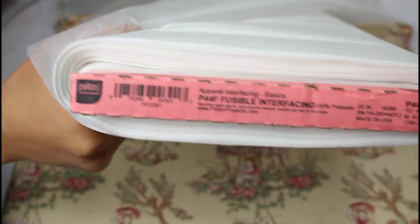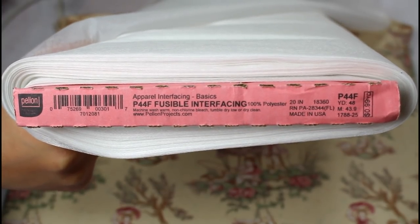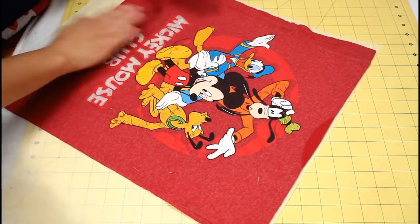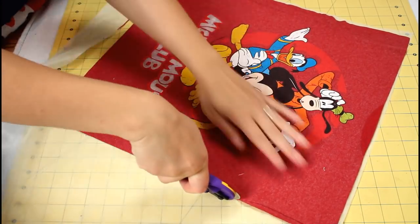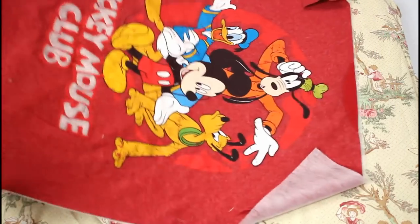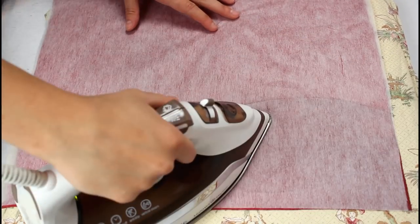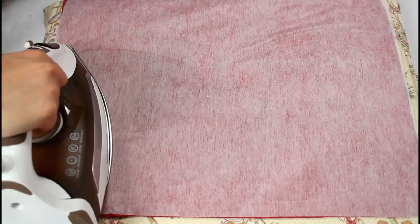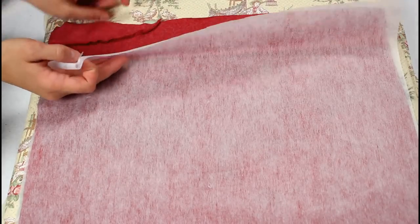Grab some fusible interfacing — my go-to is the Pellon P44F, and I'll have some linked in the video description. Lay the shirt on the textured side of the interfacing and trim off the excess. Flip the two over and grab your iron. Set it to medium heat with steam — you want it hot enough to fuse the interfacing but not too hot to damage the graphics. Set the iron down for a few seconds, then lift and set down next to the first spot. Repeat until the entire shirt is fused.